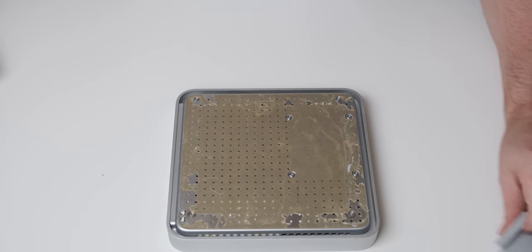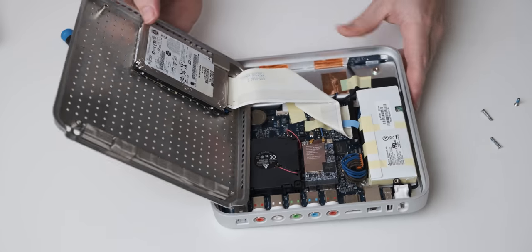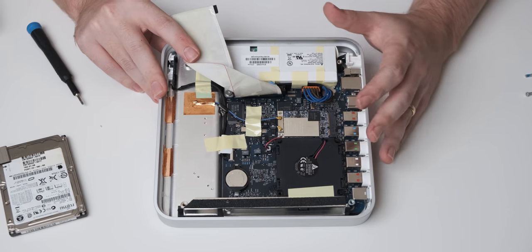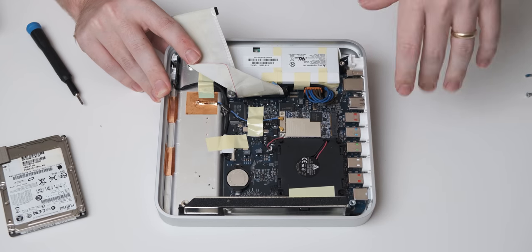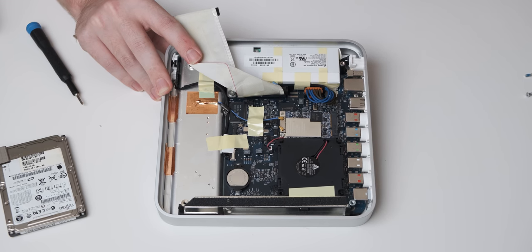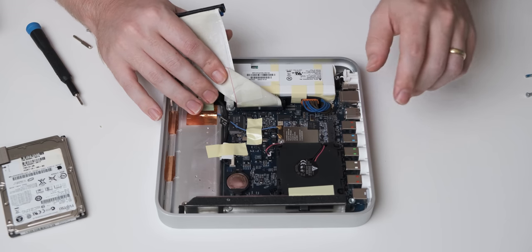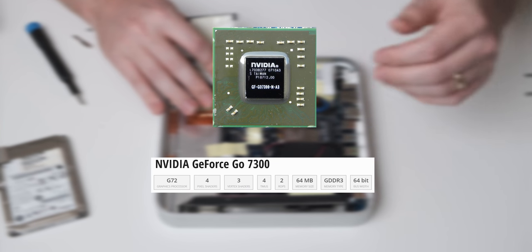There we go — that is pretty exciting. This is the motherboard, and under here is a one gigahertz Pentium M CPU. So it is an Intel CPU, and that's actually one of the reasons why this version of the Apple TV — the first gen — is the only one you can install Linux on. The generation two and after all have the Apple A series CPUs, which are ARM-based mobile systems on a chip. It's also got a GPU, which is a 7300 Go — an Nvidia-based GPU.